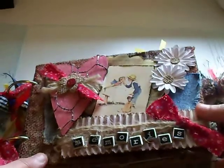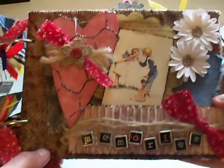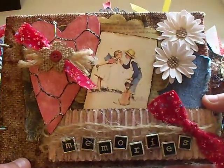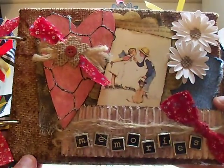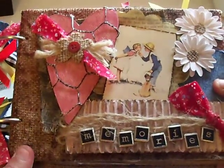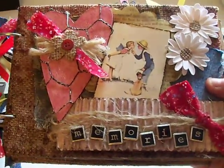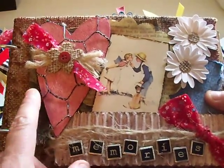Hi everybody, it's Patty again. I thought I would share with you the album that I finally finished. This is for a swap with a friend of mine — she likes country and she wanted a country album, so that's what this album theme is: country.